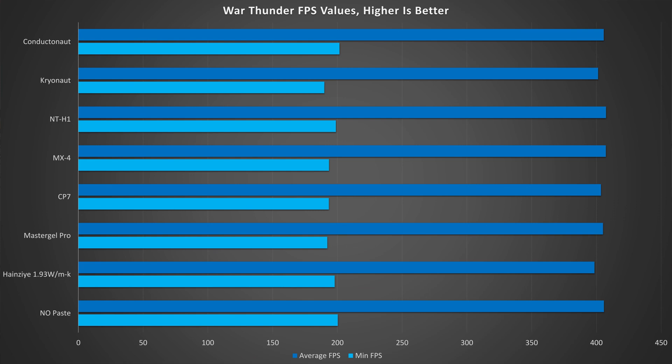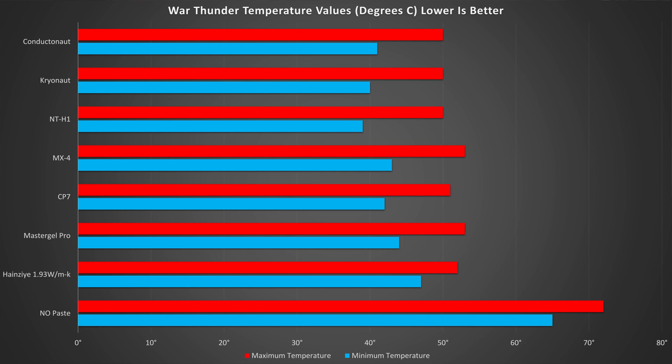The last game tested was War Thunder and its Pacific War Day benchmark. On FPS, we saw a mere 12fps delta on minimums, and jumping straight to averages, we only saw a 9fps delta — and considering that this is over 400fps, 9fps isn't going to make a difference at all. On the thermal side however, the no-paste run dropped to 72 degrees C maximum and 65 degrees C minimum. The cheap paste brought these well under control to 52 C max and 47 C minimum, but with liquid metal we brought it even further down to 50 C maximum and a practically chilly 41 degrees C minimum.